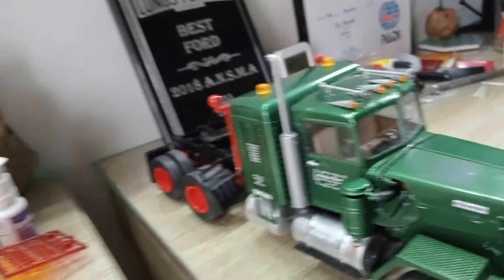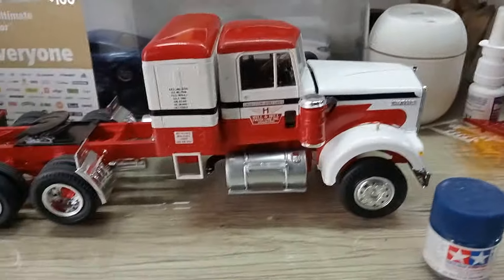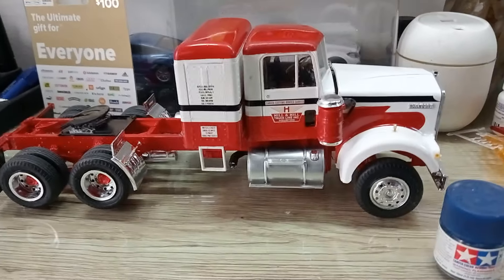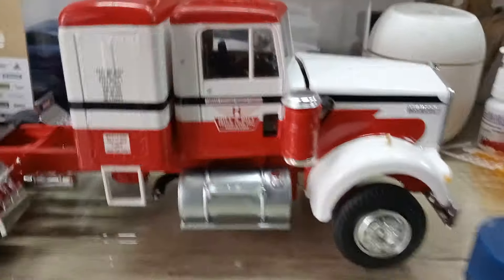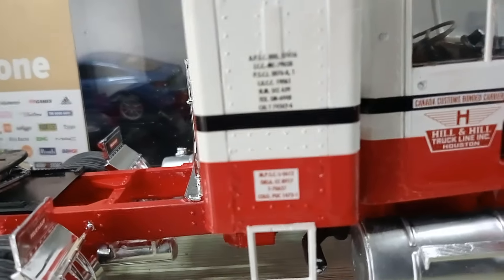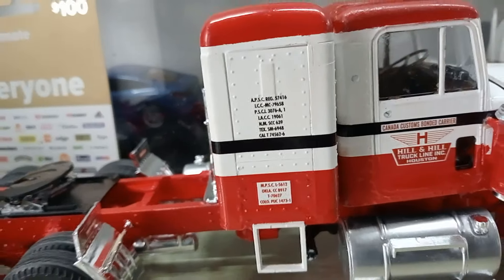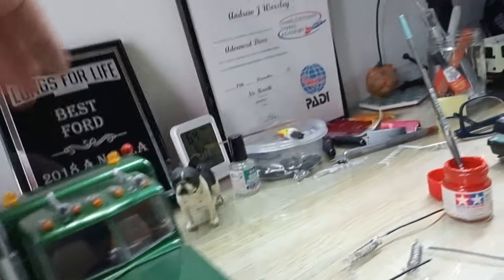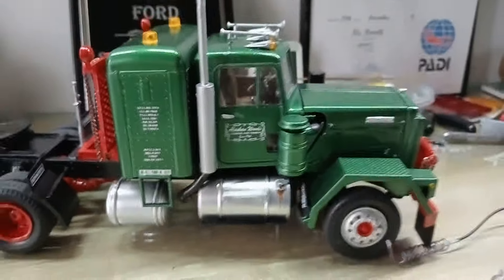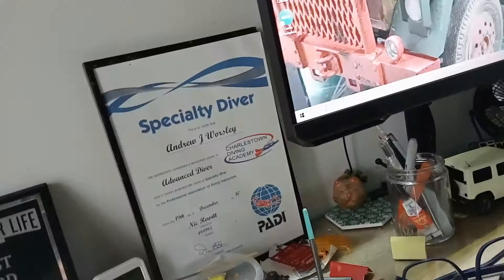I did it in the Hill and Hill marking decals that came in the kit. I didn't like the Watkins scheme so I thought I'd do it that colour but with this company logo. I've started putting some of the state markings on - I chose that decal set.